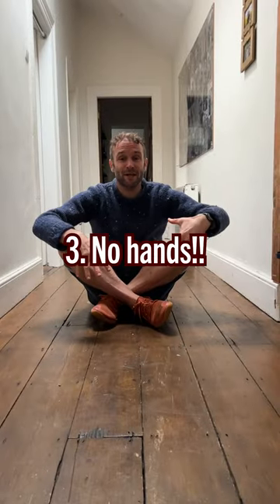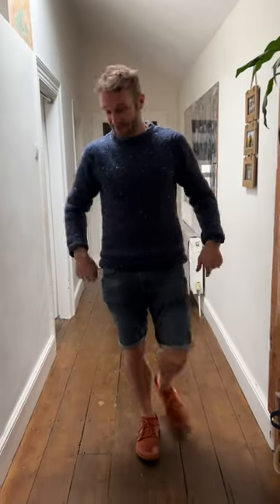Point number three: when on the ground, get up without using your hands. It's actually a test of mobility as you get older. I did fall back there slightly.